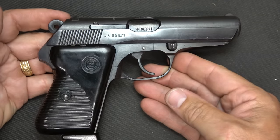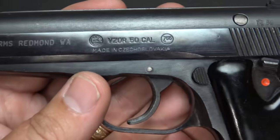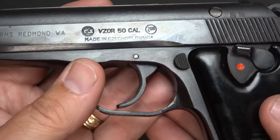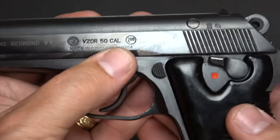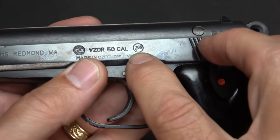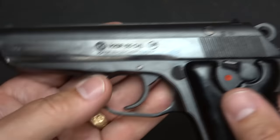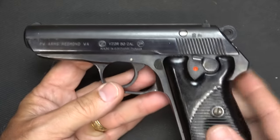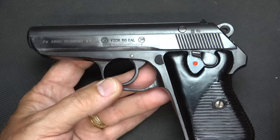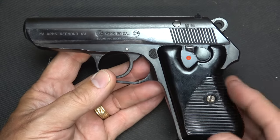Because of the date of manufacture, these are Curio and Relic eligible, so if you have a C&R license, you can order these. Now, look here on the slide — it says VZOR, which stands for 'version' or 'model' in Czech, and then it says .50 caliber, so it's really 'Model 50.' Right here in this circle is 7.65, which stands for .32 ACP or .32 Auto. 32 ACP was actually John Browning's first caliber that he designed. So we have the .25 ACP, the .32 ACP, .380, and .45 ACP — these have been very popular for a long time in Europe.